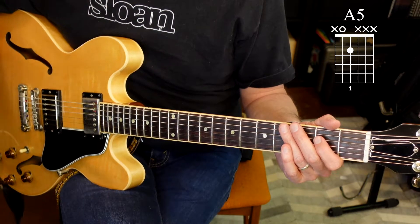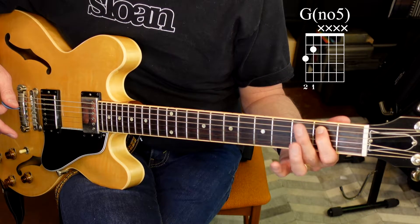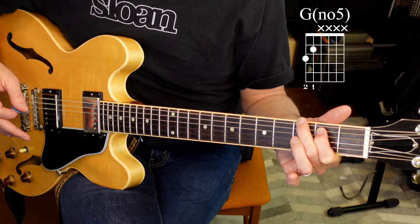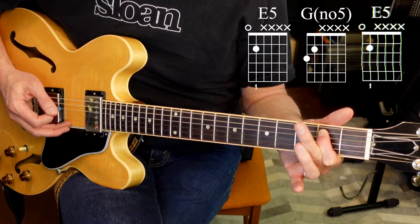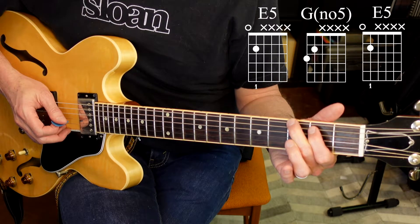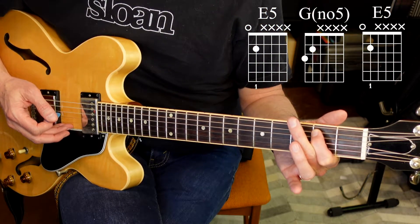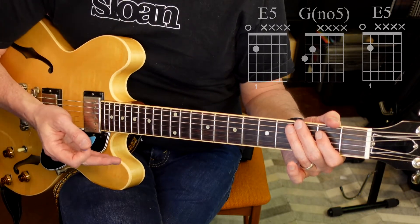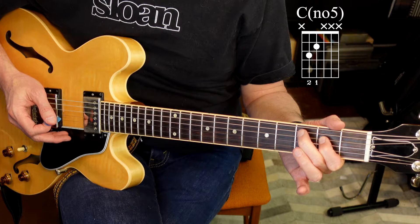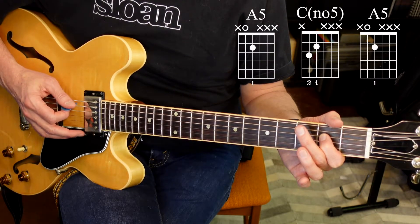Once you have that mastered, I'm going to introduce one more little technique. Let's start with our first finger on the fifth string, second fret, like our E chord. We're going to introduce our second finger onto the sixth string, third fret, and we're going to play something that sounds like this. So all I'm doing is lowering my second finger and placing it on the sixth string, third fret. Now we're going to take that same shape and drop it one string down — first finger on the fourth string, second fret, and second finger on the fifth string, third fret. Here's how that sounds.